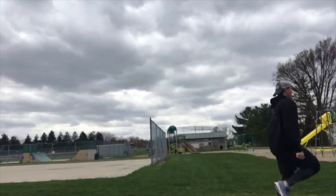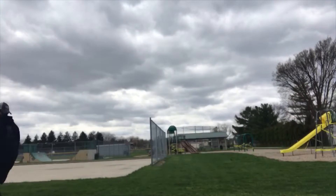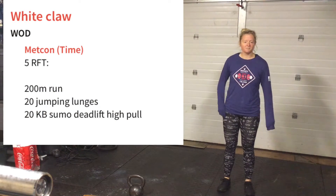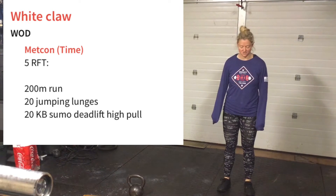Today's workout is for time. Five rounds, beginning with a 200 meter run, and then you're going to do 20 bodyweight jumping lunges.